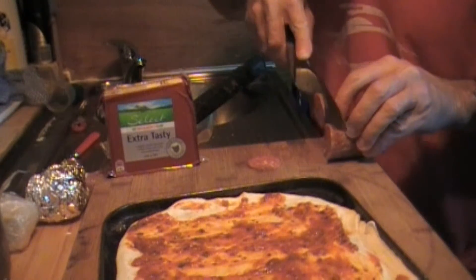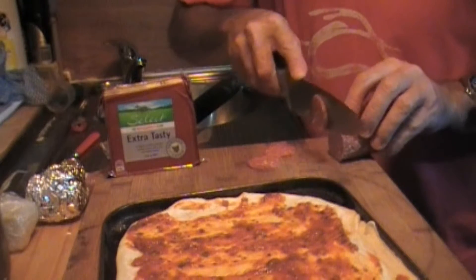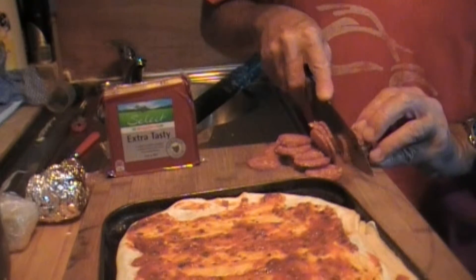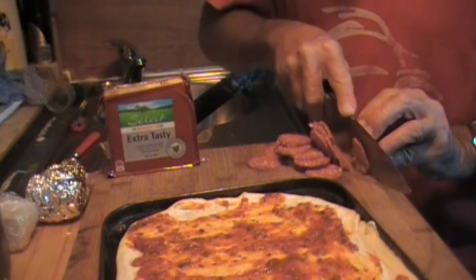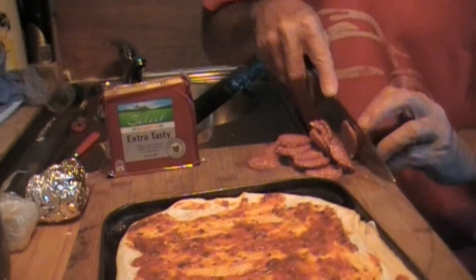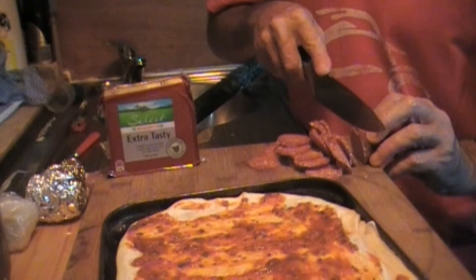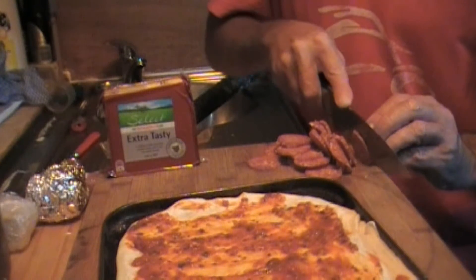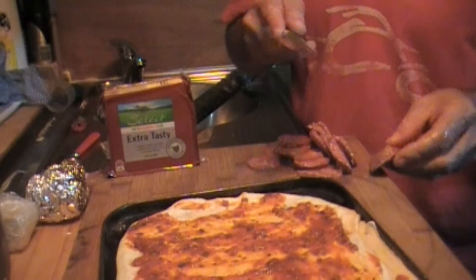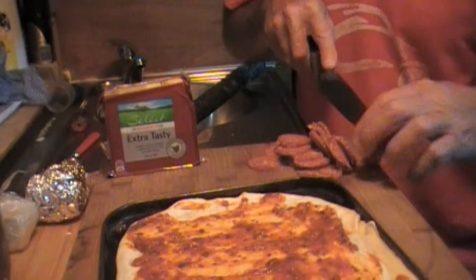I've got them pretty thin. That's pretty good. Whatever you want. I just happen to like pepperoni and cheese pizzas. If you had ham and pineapple I suppose. If you've got bocconcini, just bocconcini and basil leaves — that's your classic margarita.